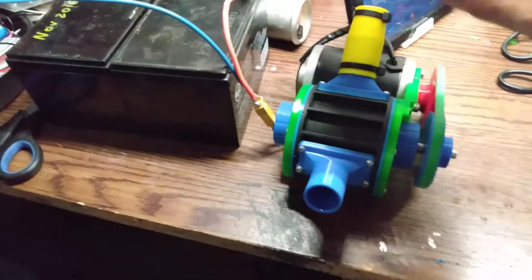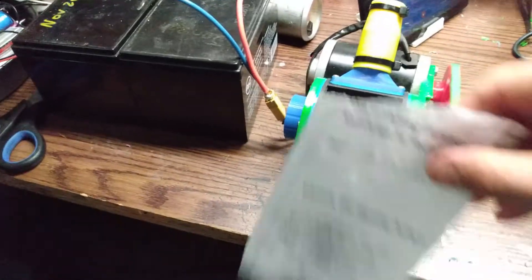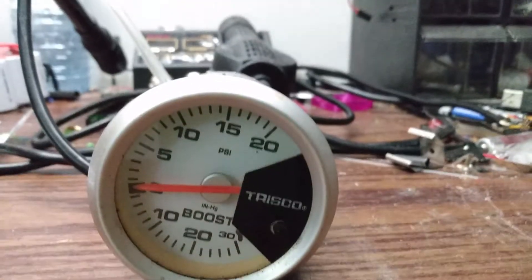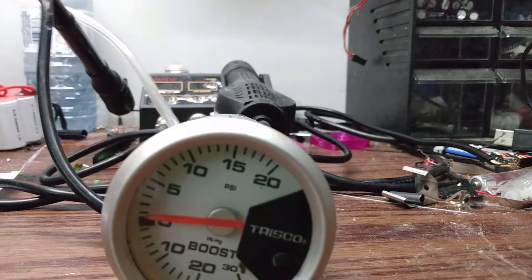I used this piece of paper to keep the oil that was being pumped out of the supercharger off my tablet, as well as play around and see how well it would stick to the inlet. I managed to find my more accurate gauge, and after the 10 minute run, I managed just under 2 pounds.